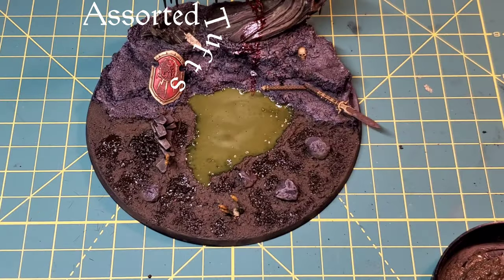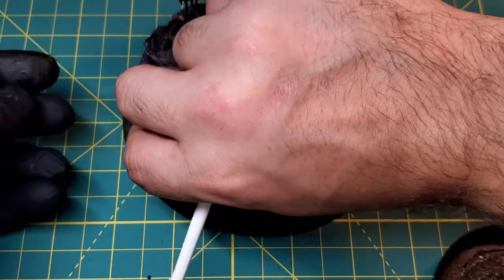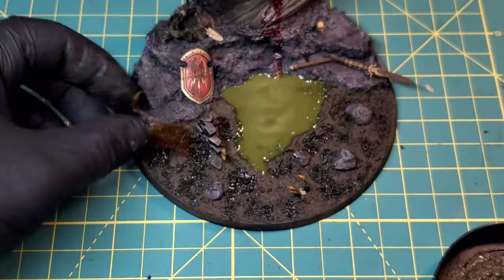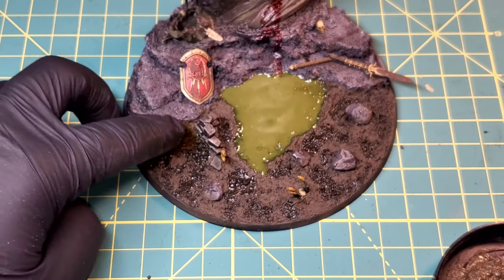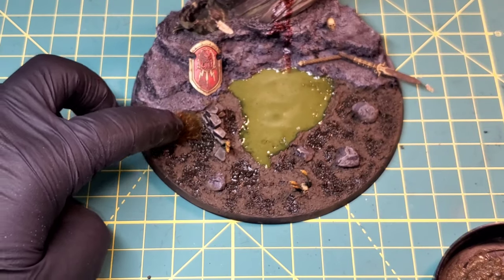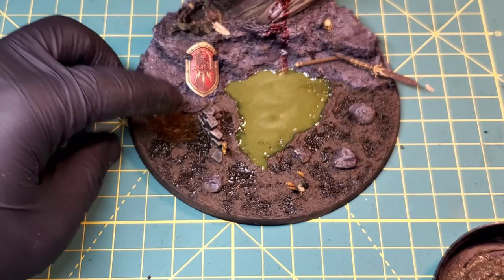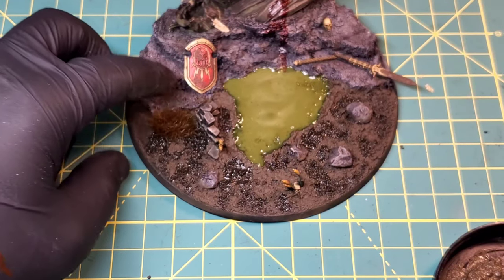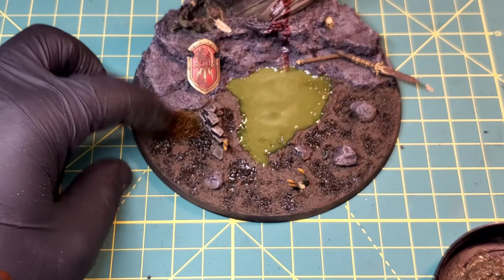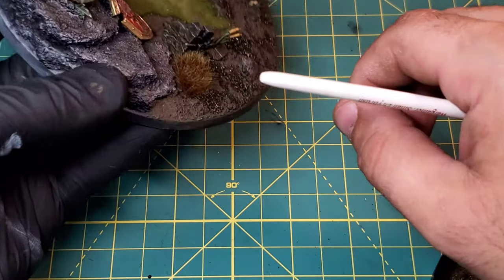Now it's time for some assorted tufts. I got some swamp tufts from a local game shop. A lot of people use tuft glue or super glue to put down their tufts, but I'm actually going to use a little bit of our fresh muddy ground texture on the bottom of the tuft and stick it to the base. Once that dries it'll bind it to the base the same way a glue would, but it just looks a little bit more natural.